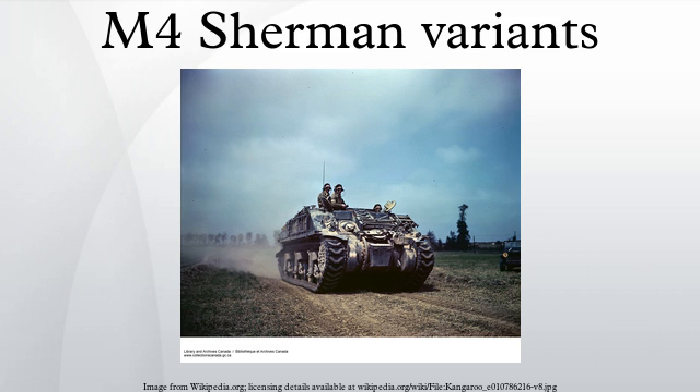Lend-Lease Service: The M4 Sherman series were widely distributed to Allied armies under the Lend-Lease Program. Variants served in all theatres and were the basis of a number of conversions for various uses including armoured personnel carriers and specialised engineering vehicles. Post-war, the M4 Sherman enjoyed lengthy service all over the world, used well into the 1960s and 1970s by some nations, mainly in Africa and Latin America. In some cases vehicles were converted for mobile artillery, ambulances, and civilian industry roles.